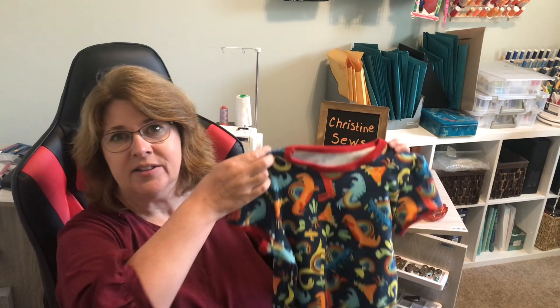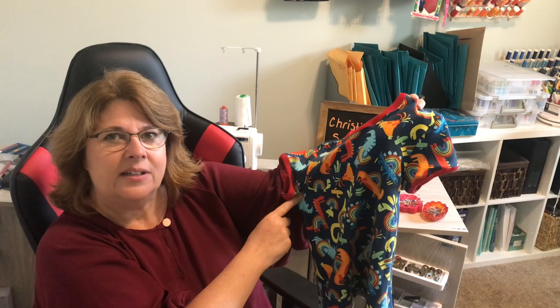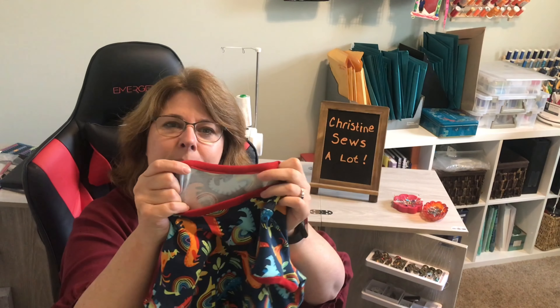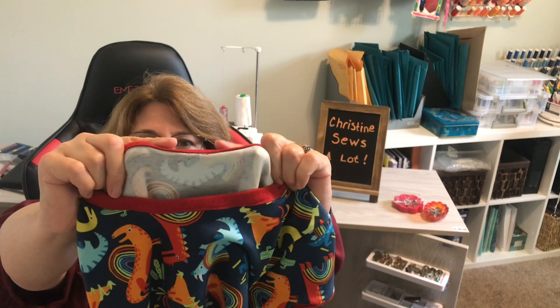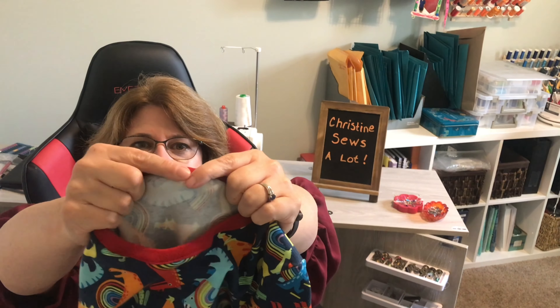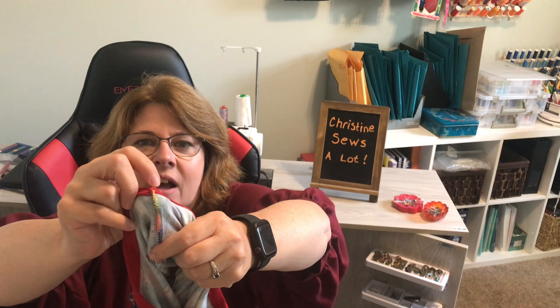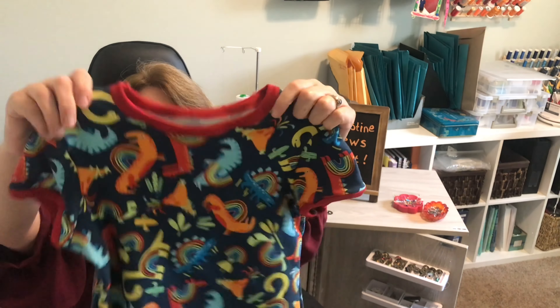My latest sew was for my grandson. I wanted to try a new t-shirt pattern, so I purchased the Mini Rio Ringer Tee by True Bias. The main difference from my existing t-shirt pattern is in how the ribbing at the neck and sleeves is installed — it's installed flat and folded over, giving a really clean, smooth finish around the neckband. The only seam joined with the serger is one shoulder seam, and it's the same on the sleeves.